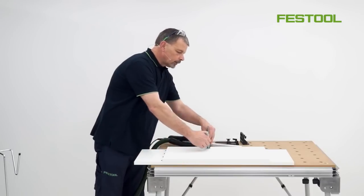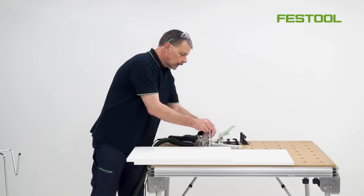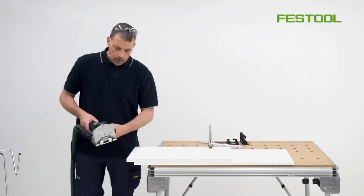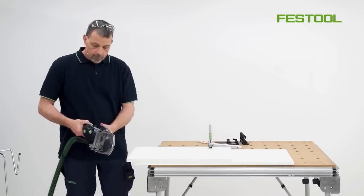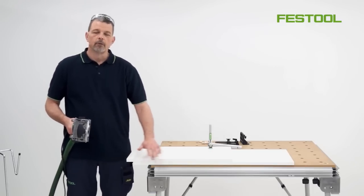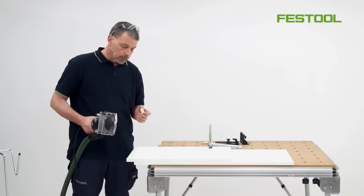With the side done, we can now bring what would be our shelf over to the edge of the board, clamp this into position, and then bring the front fence down so now we can work in this position. The depth of cut for this is going to be 25mm, so a cut at 25mm and a cut at 15mm gives me exactly the correct depth of cut for using this 6x40mm domino.